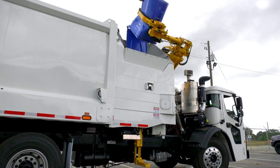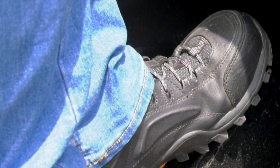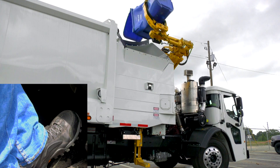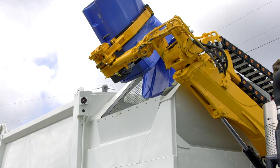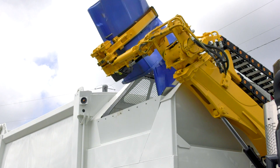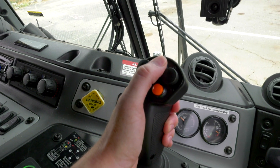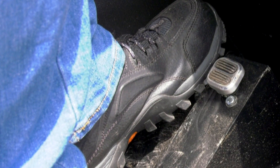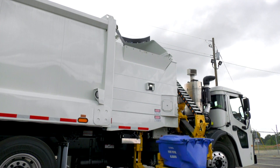If you have any stubborn refuse that won't come out while in the dump position, you can use the orange push button on the joystick or, if equipped, the right foot switch to initiate up to three can shakes. You can release the button at any point to stop the can shakes. If more than three are needed, just press and hold the button again to initiate another sequence of can shakes. When the refuse has finished falling into the hopper, push the red push button on the joystick or the optional left foot switch to complete the full HALO cycle and return the lift arm back to the work position.